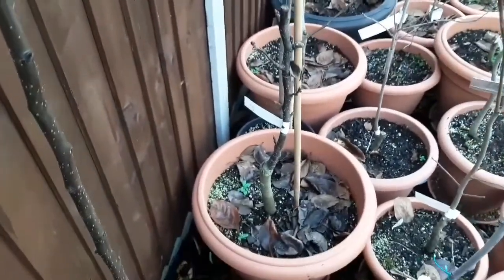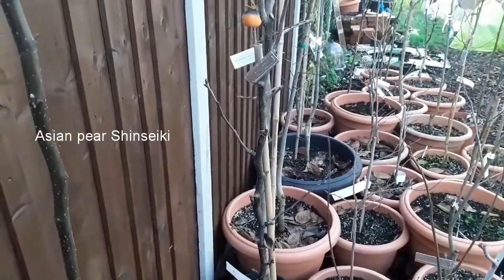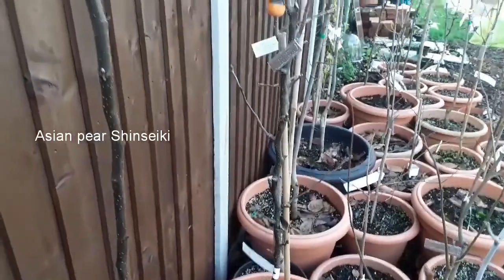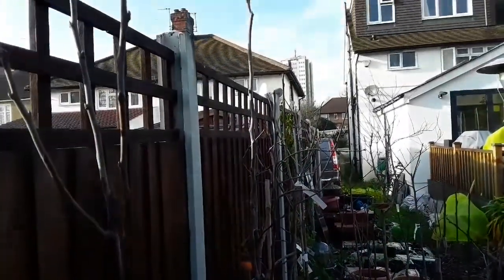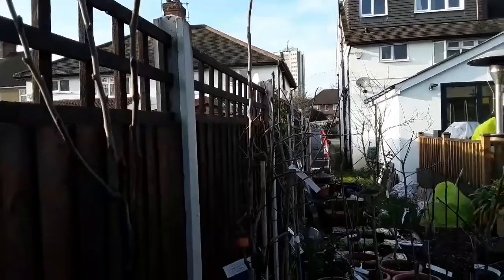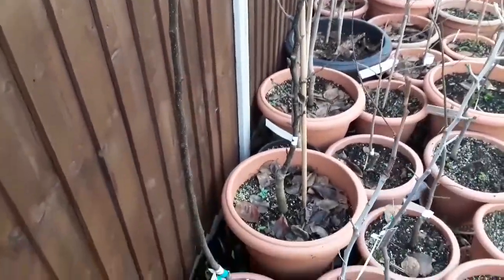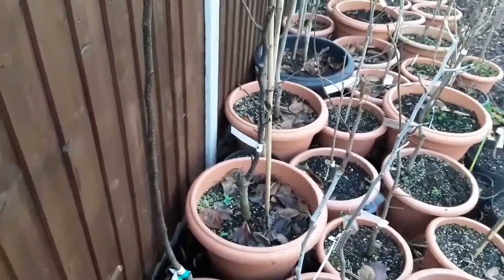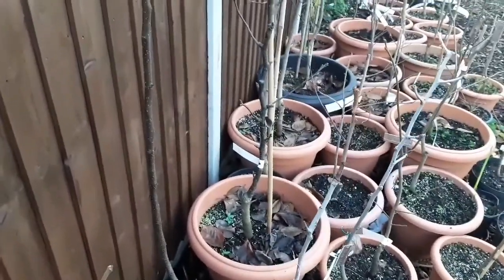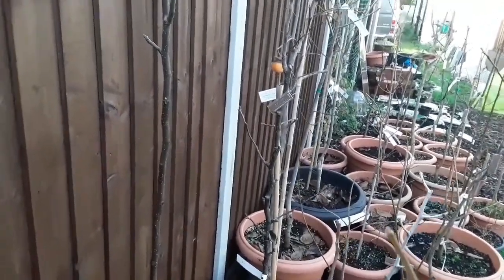Now the other one I've got, which is a Shinziki, actually isn't too bad. That has got some lower branches forming and it's actually got some fruiting spurs on it. So what I'll probably do is take that top stem back by about 50%. I should probably do that probably around end of February or beginning of March - once the buds start to break, I'll prune it back at about that time, or just before.